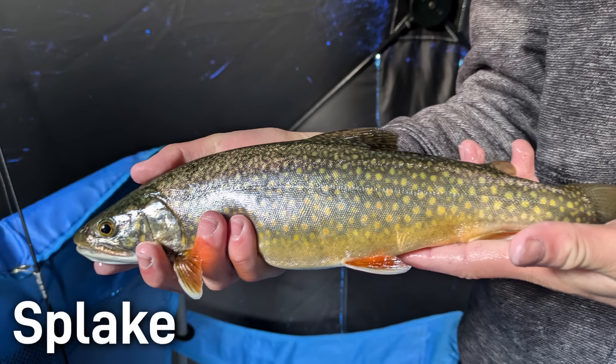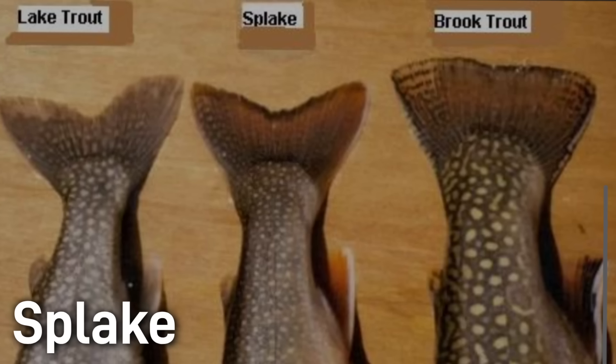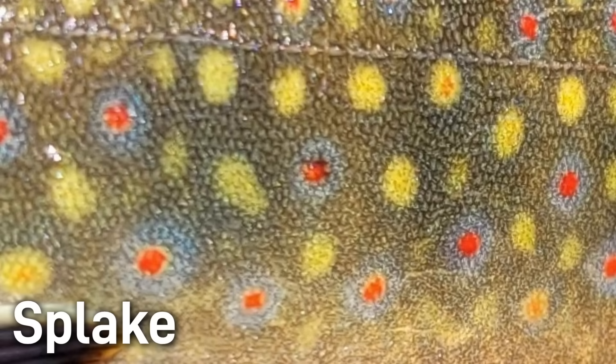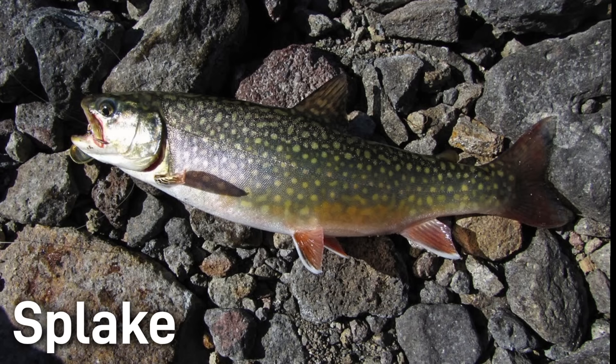In appearance, they have a decent blend of both parents. They have a moderately forked tail that's somewhere in between the brook trout's shallow fork and the lake trout's deep fork. They have a speckled body pattern and often orange-reddish ventral fins like the brook trout. Unlike the brook trout, splake lack the blue-haloed red spots, and their bodies are usually more silvery. In short, splake are silvery-gray with spots, they have a slightly forked tail, and they have the brook trout's fin coloration.